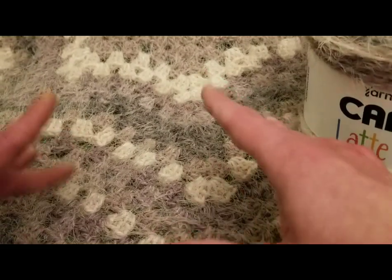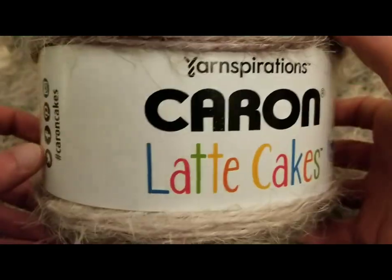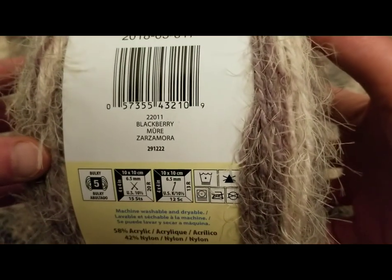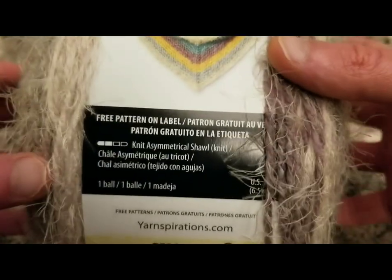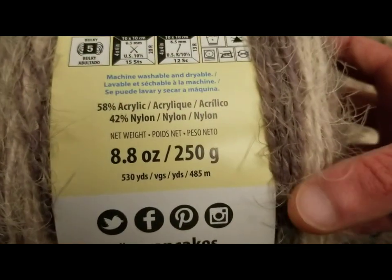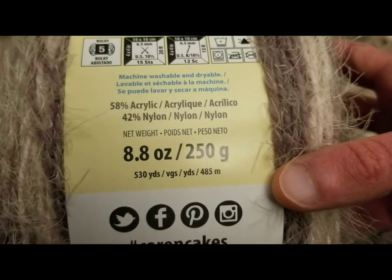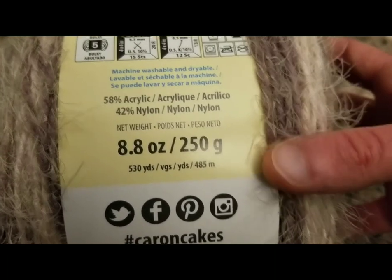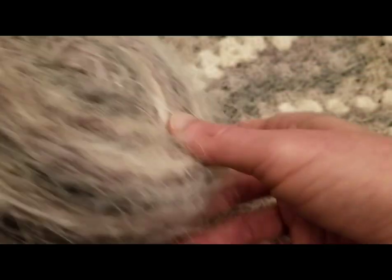In spite of the fact that this yarn is really, really fuzzy, it was very easy to work with. Just to give you an idea — this is in the colorway of blackberry. Very subtle purples. Love it. As far as the yardage, it is 530 yards, and it is 58% acrylic, 42% nylon. So soft. Loved working with this stuff.